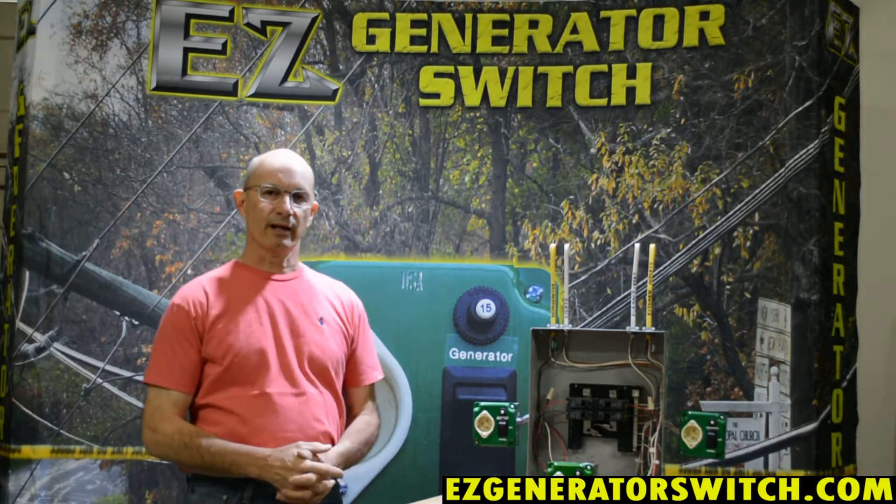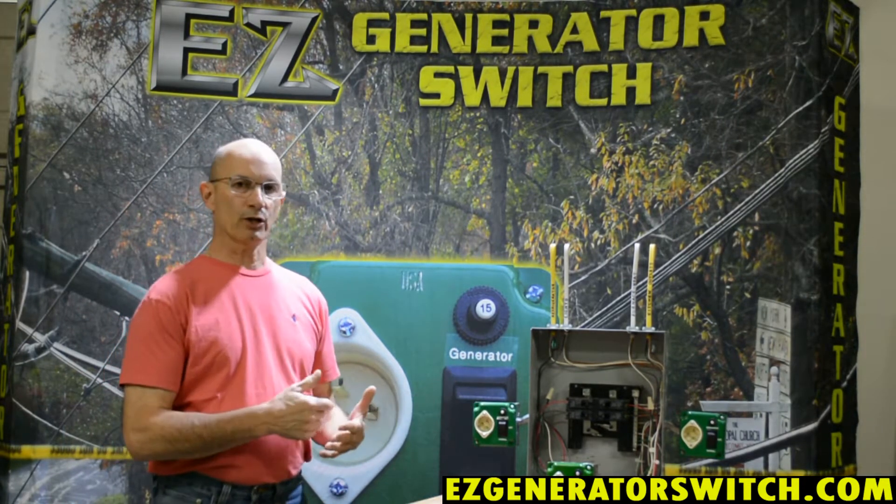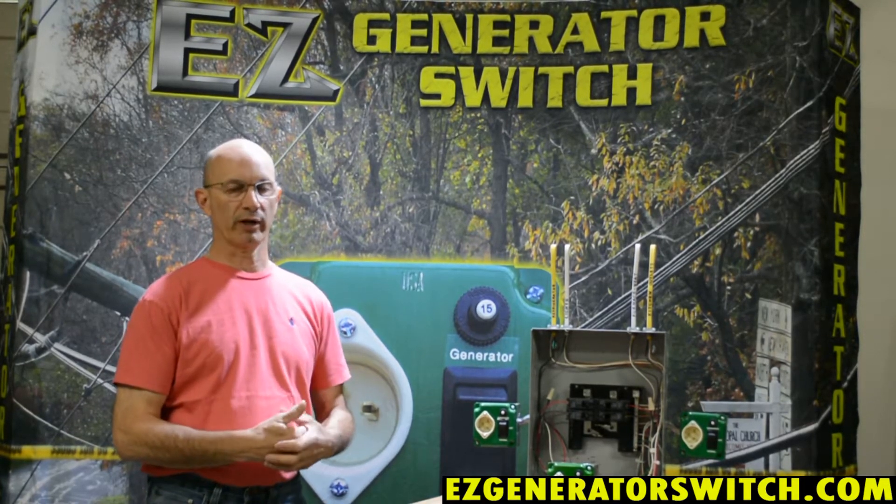Hi, my name is Kevin, and I'm here today to talk to you primarily about the difference between a switched neutral generator and an unswitched neutral generator.